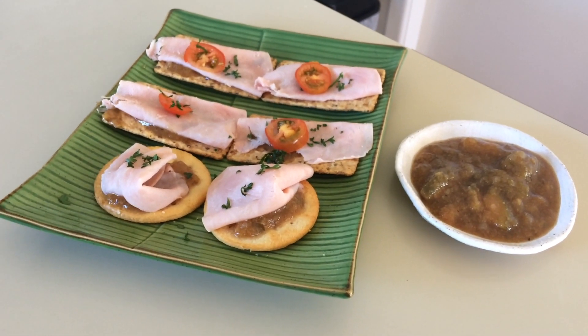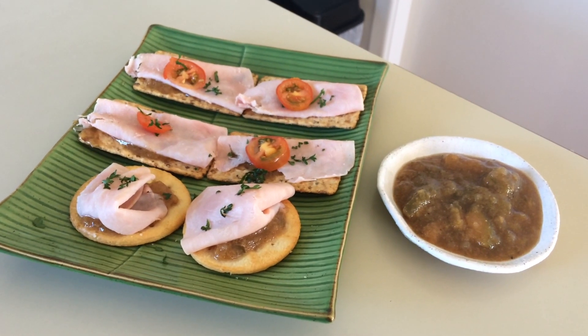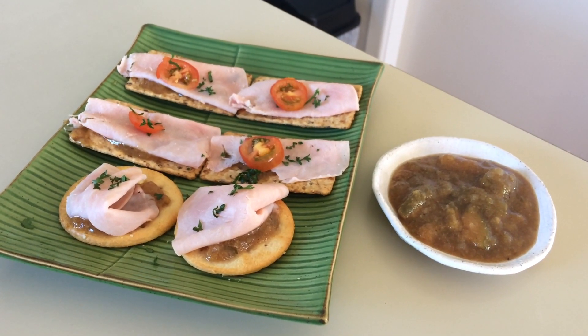So that's our chutney made — really lovely and delicious. You can have it with crackers, in sandwiches, with quiche, with cold meat, however you like to have it. I hope you enjoy making it.